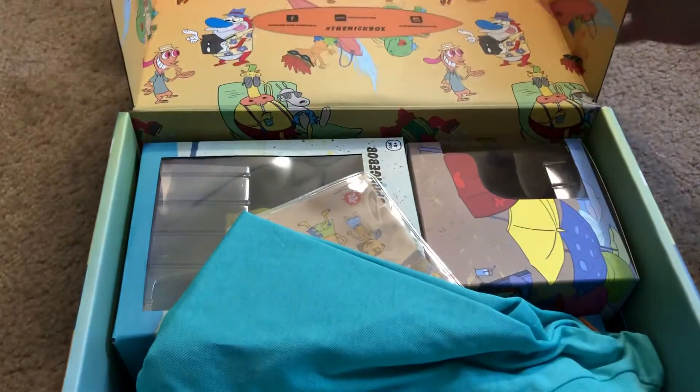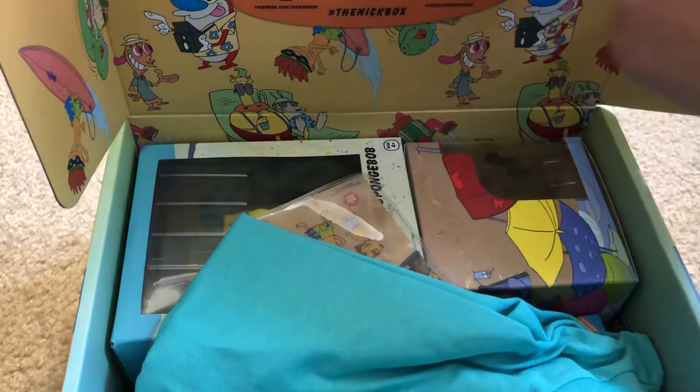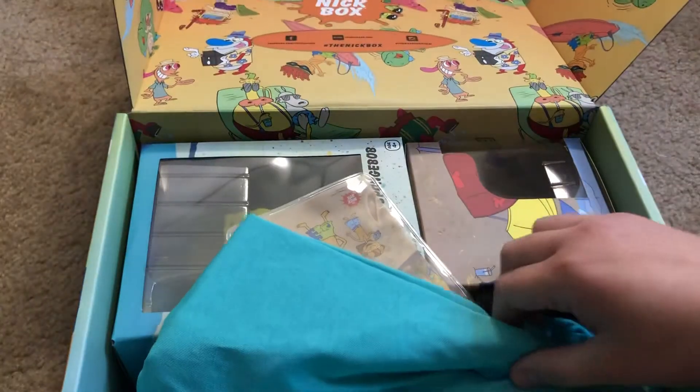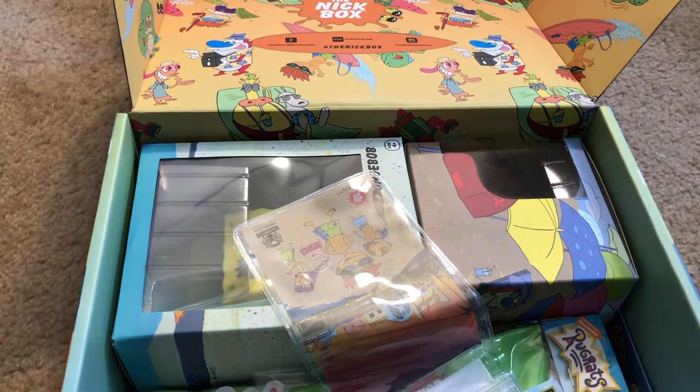I'm not going to look at the spoiler card, I'll just put that off to the side. Oh look — the inside of the box has all these really cool summer-looking designs on here, that's really awesome. So first we have a shirt from Aaahh! Real Monsters.